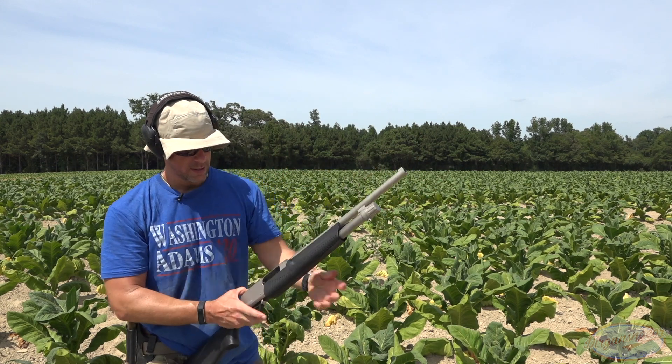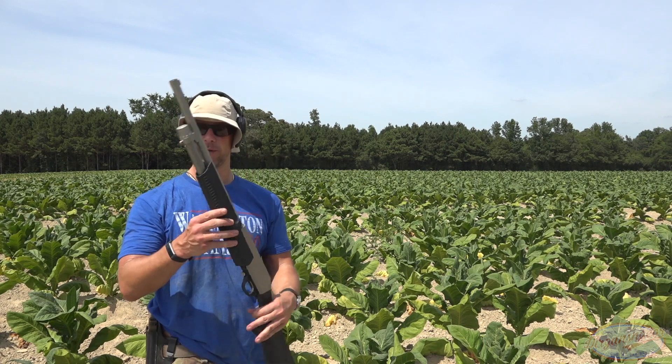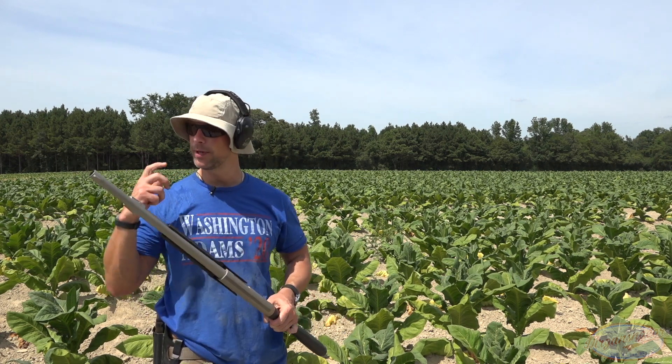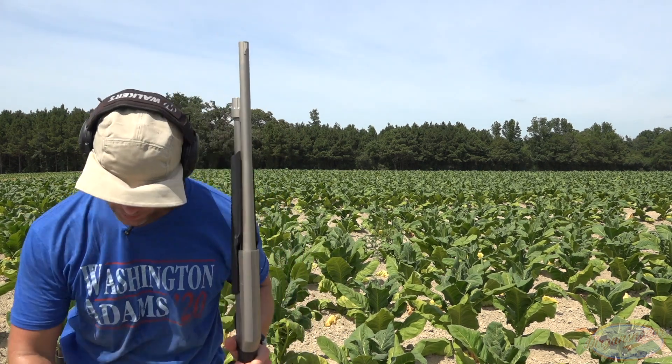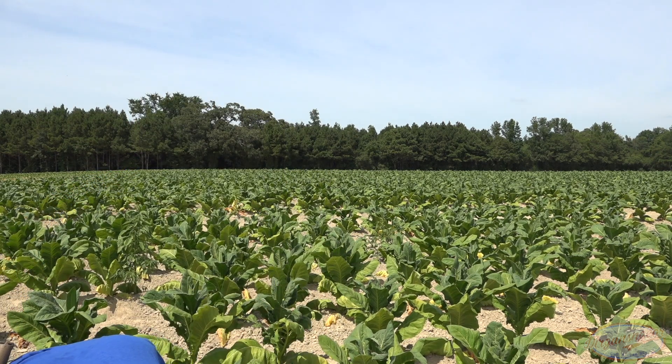You definitely feel the recoil a little bit there — more than you typically would with birdshot. Now we have some Remington buckshot here. I'll load that up real quick.